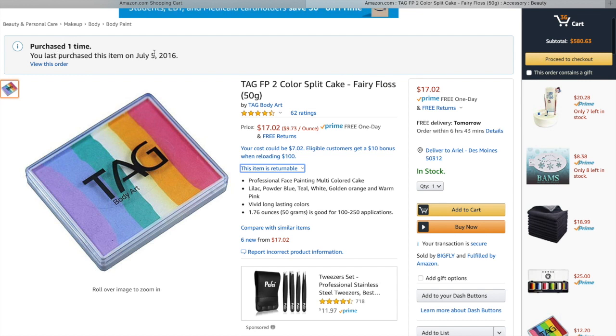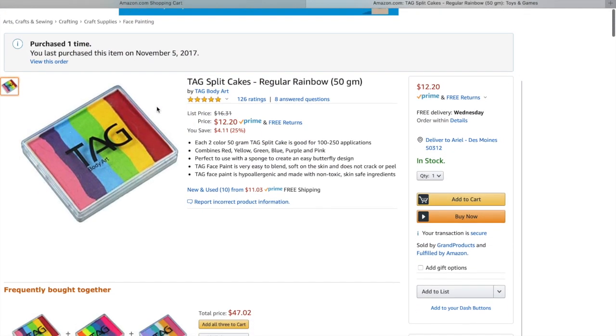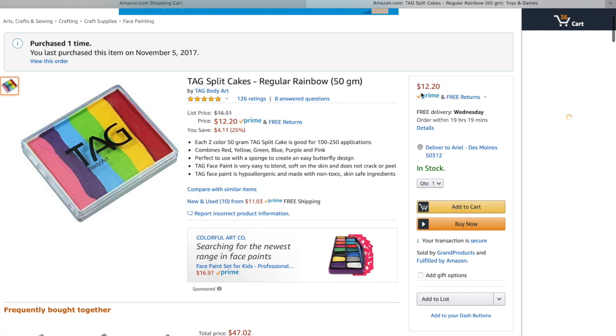You can see that I last purchased this one in 2016 and I used this color for everything — tigers, princesses, with my stencils for flower designs. It's a beautiful rainbow cake. This traditional rainbow cake by TAG is also a great pick — it's $12, and I really like that it has pink and purple in it as well. The boys don't care and they don't notice, but it's a nice touch because it's a full ranged rainbow.